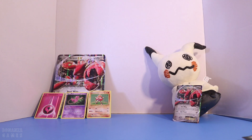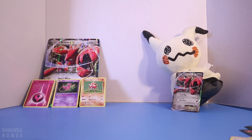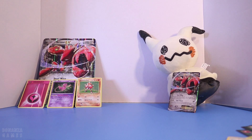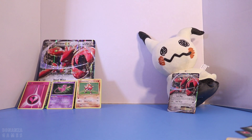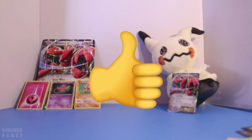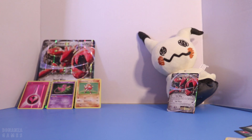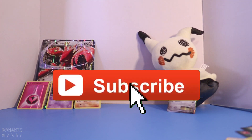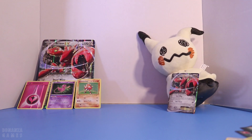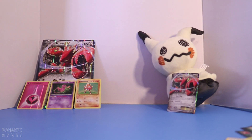Here's what we pulled from the Scizor EX box. Thank you all for joining us today in this unboxing. If you like what you saw, please go ahead and give us a thumbs up — we would appreciate that so much. And also if you are not already subscribed, please hit that subscribe button and you will always know when we upload new unboxings and other gameplay videos. Again, thank you so much for watching and we'll see you next time.